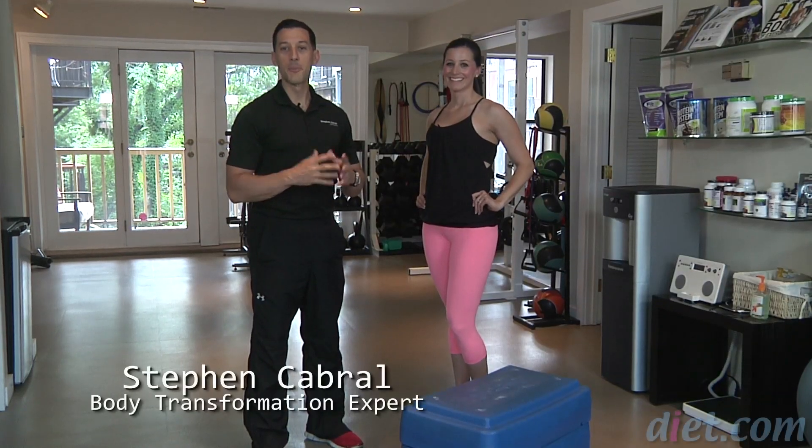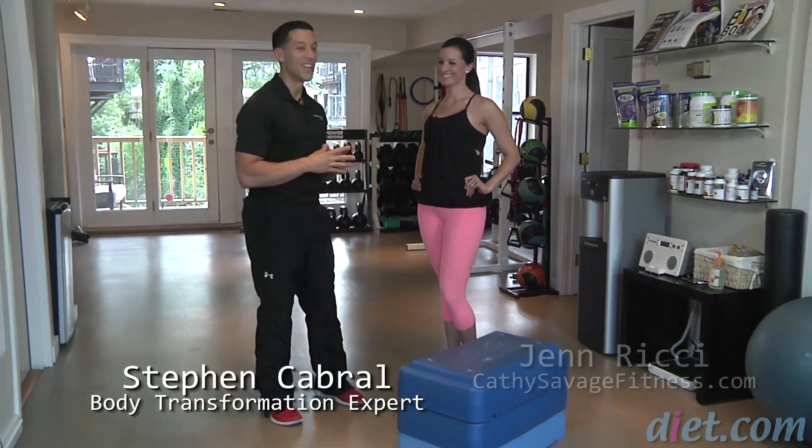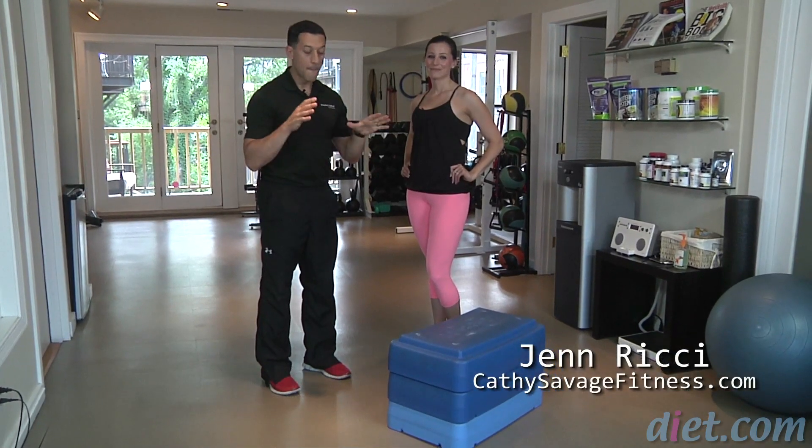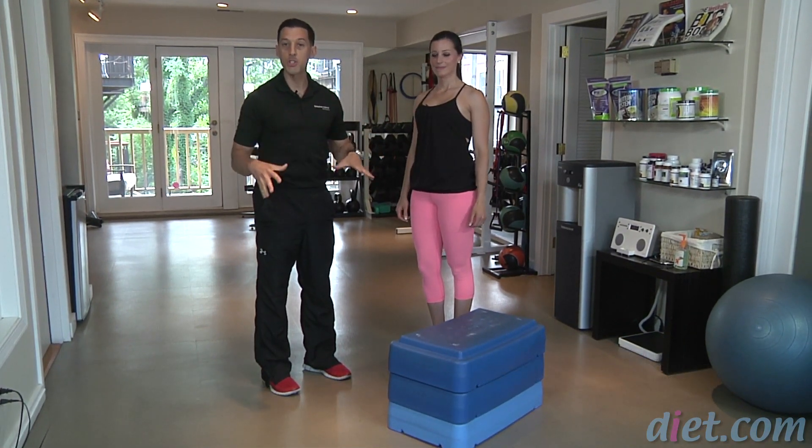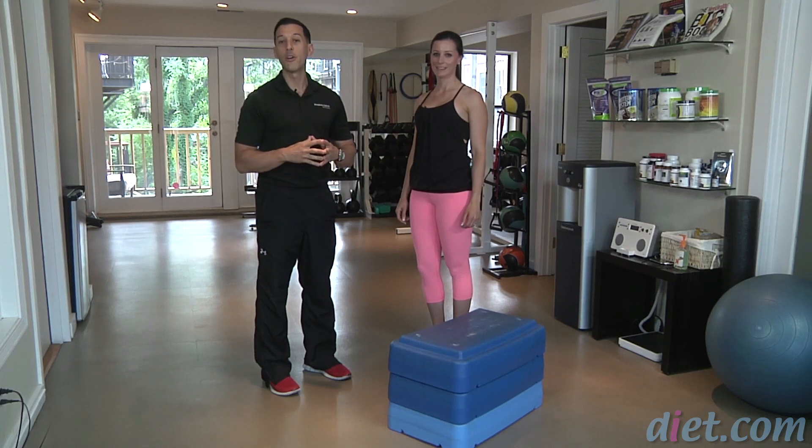Welcome back to Diet.com video. I'm Stephen Cabral and I'm here with Jen Rickey. Today we're going to go through an awesome box cardio interval workout. It's just two exercises focused on the legs but also on the heart rate as well.